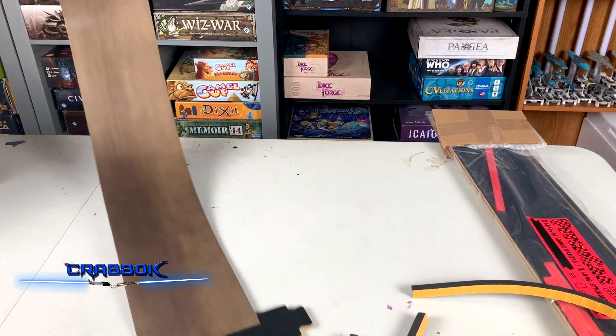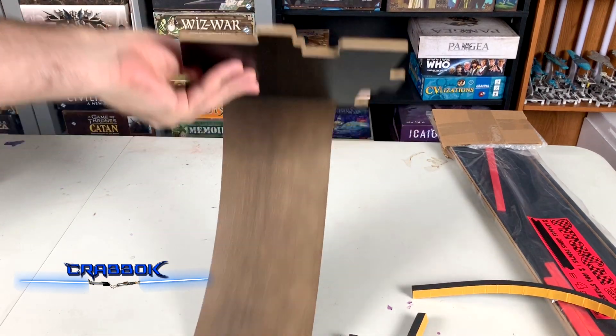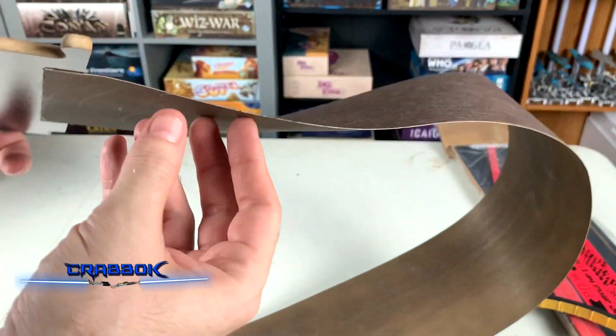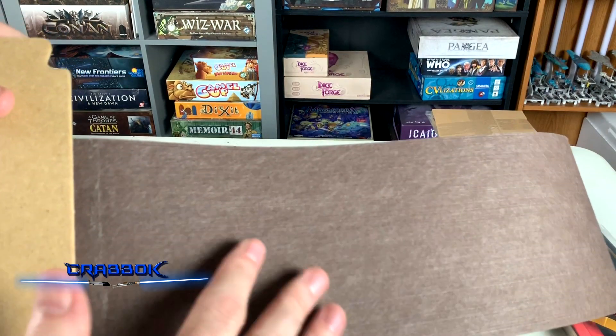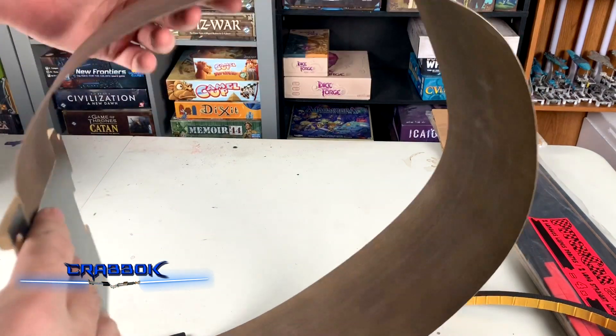All right, I'm zoomed down a little bit more here. And effectively it's just a big long kind of piece. Now this material is real thin — it's almost about the thickness of a piece of sandpaper. Feels a lot like sandpaper with no grit on it. That's basically the closest equivalent I can give to you.